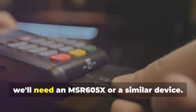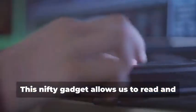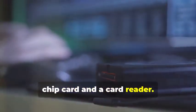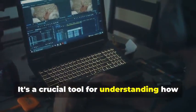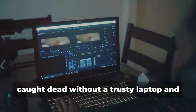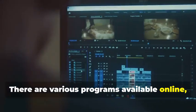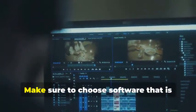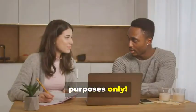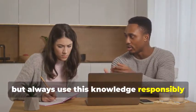For our chip card cloning adventure, we'll need an MSR605X or a similar device. This nifty gadget allows us to read and analyze the data transmitted between a chip card and a card reader — a crucial tool for understanding how chip cards work. Finally, no card cloner would be complete without a trusty laptop and some specialized software. There are various programs available online, some free and some paid, that allow you to manipulate card data. Remember, we're using these tools for educational purposes only.